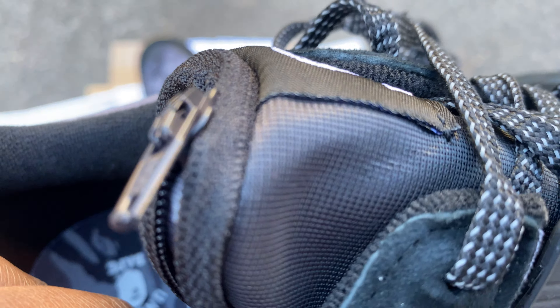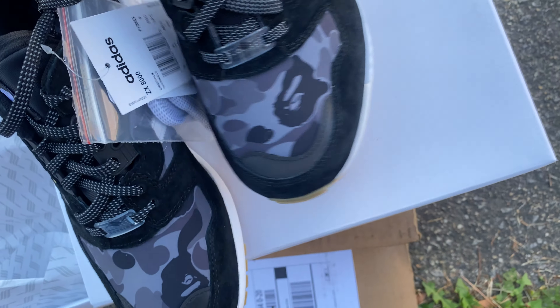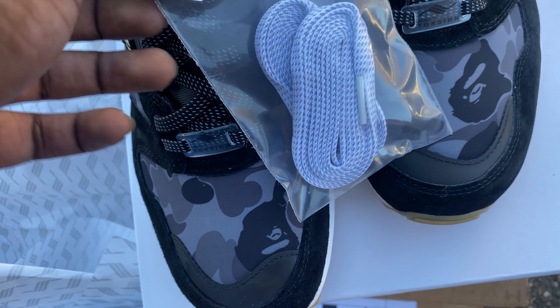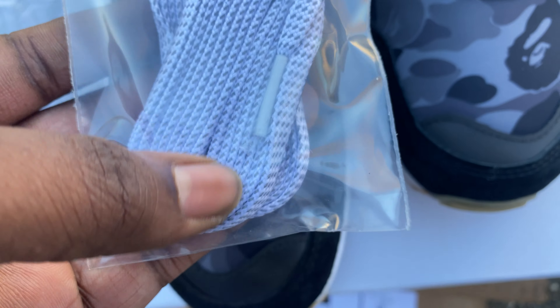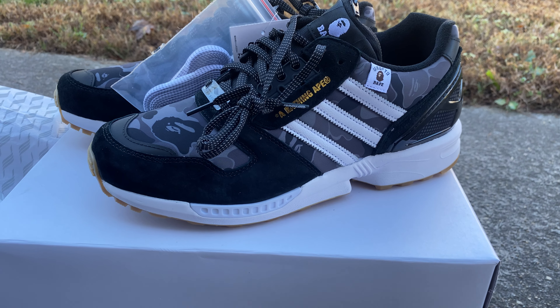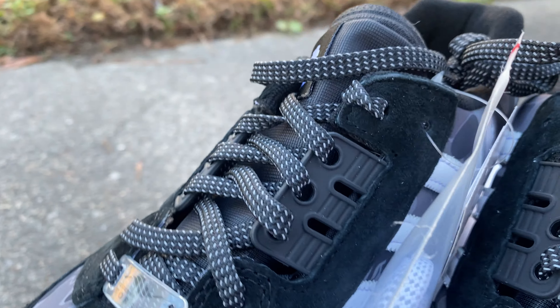I really wanted to get a pair of BAPE shoes, and that was another reason why I bought these. I'm just gonna shell out the money and buy a proper pair eventually, but these shoes are really dope and I'm really enjoying them. It's an all-black shoe so you can pretty much wear it with anything. The one thing stopping me from wearing it with anything is the BAPE print — I like it, don't get me wrong, but sometimes there's just too much going on. I try to base the fit around the sneakers so the fit isn't too loud.